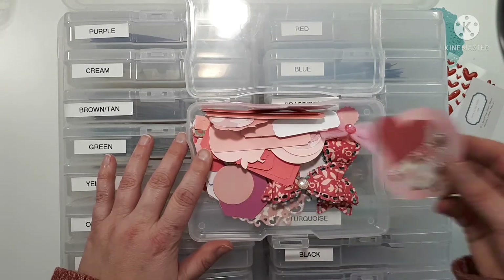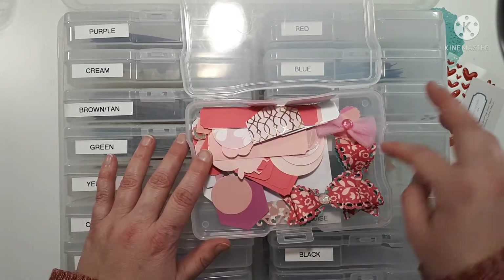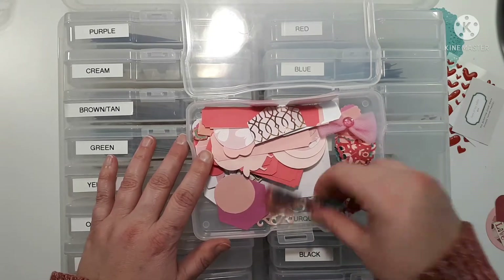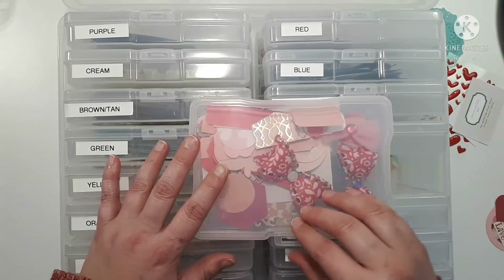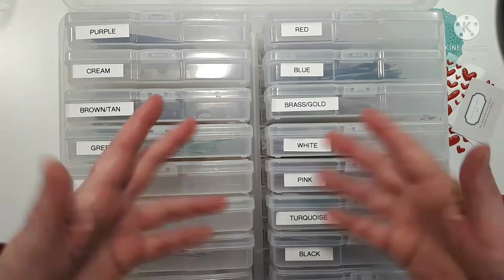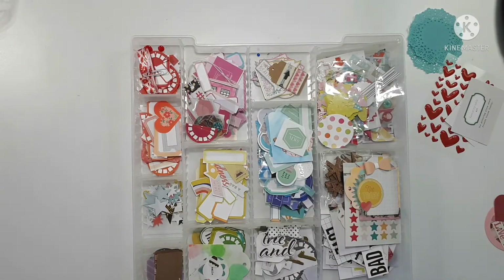I pulled these little four-by-six containers out and I would sift through them and pull out the things I thought I would be more likely to use. I'm actually going to take this out too — could be a good Valentine's Day one. As I'm trying to stay away from dimensional things in my album this year, I would leave certain things in here, and of course if there's something very specific I'm looking for I know where to go looking.